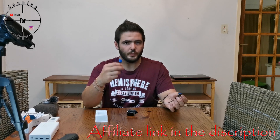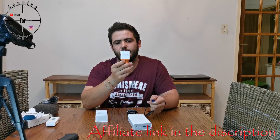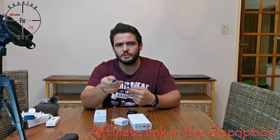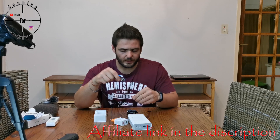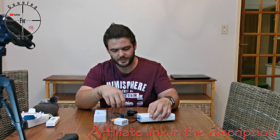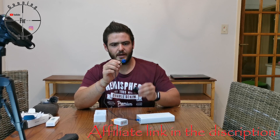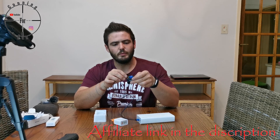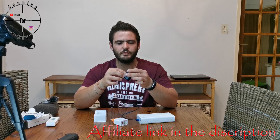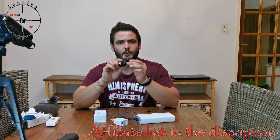It uses a normal USB charger. You can charge it with a battery pack, a wall socket, a laptop, or a car USB charger — basically anywhere. You just plug the USB in. It shows a green light when fully charged. When you connect it to the light it turns red and starts charging. This one isn't turning red because I already charged it up — after this I'm going to test how long it lasts, so I want a full battery.